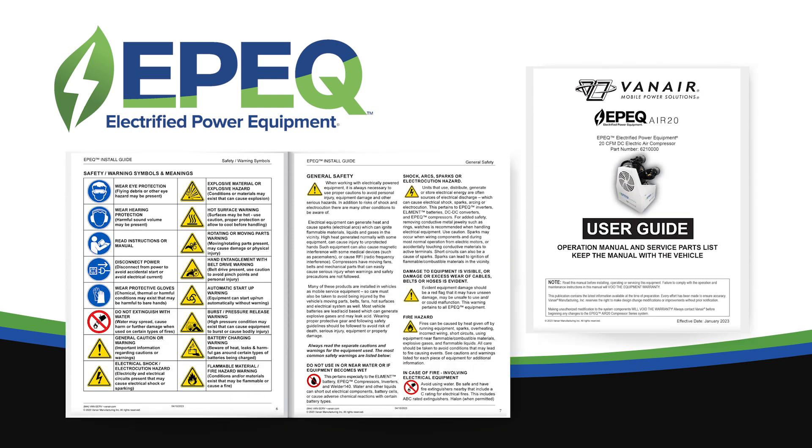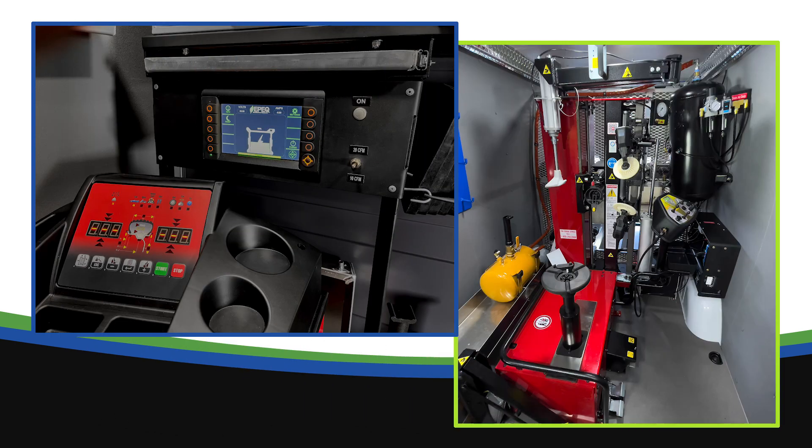Before operating the EPIC system, please adhere to all safety and warning labels provided in your operation manual. The EPIC system consists of the following equipment located in the vehicle.